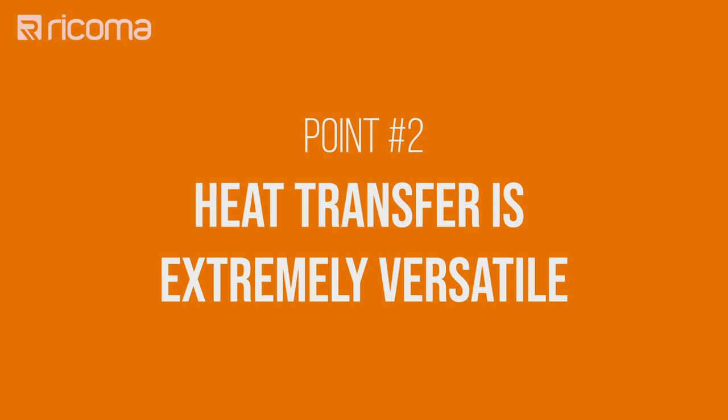Point number two: heat transfer is extremely versatile. Given that heat transfer is simply taking a printed design and transferring it onto a substrate, you can transfer it onto anything you can put under a heat press. Not only have we seen customers transfer designs onto t-shirts and polo shirts, but also onto caps, mugs, plates, and even cutting boards made out of wood or metal pieces.